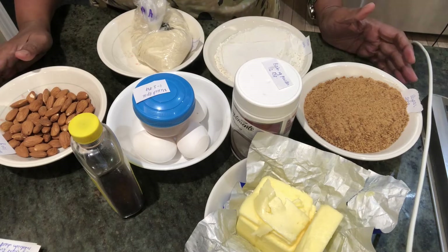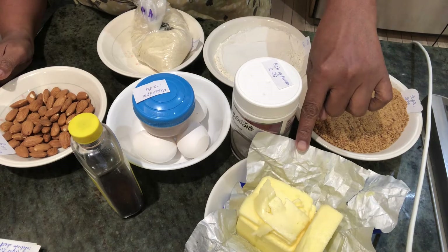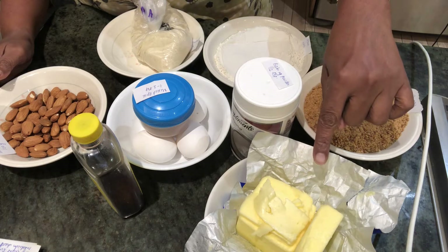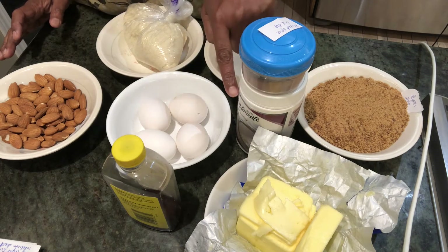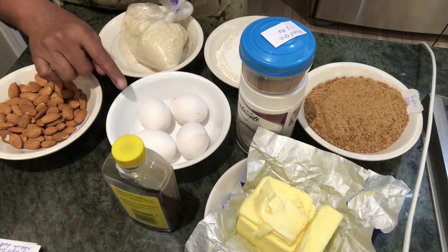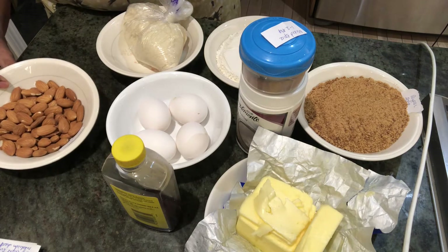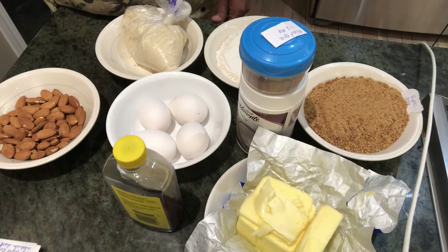Now the other ingredients for the Christmas cake. I have 250 grams of softened butter at room temperature, 200 grams of light brown sugar, half a teaspoon of baking powder, one to two teaspoons of mixed spice, 175 grams of plain flour, four eggs, 100 grams of flaked almonds, 100 grams of ground almond, and one teaspoon of vanilla essence.